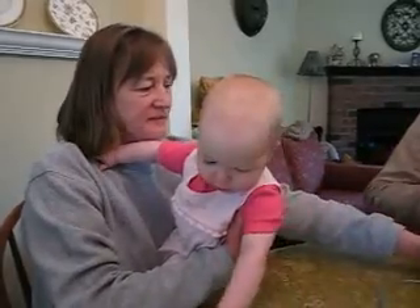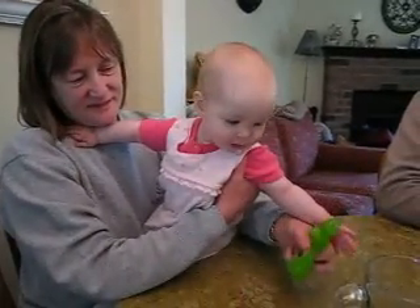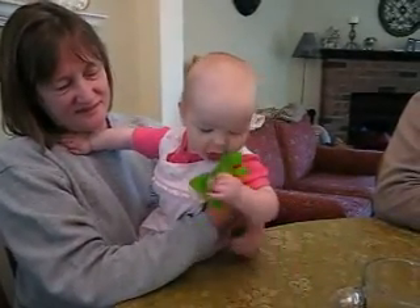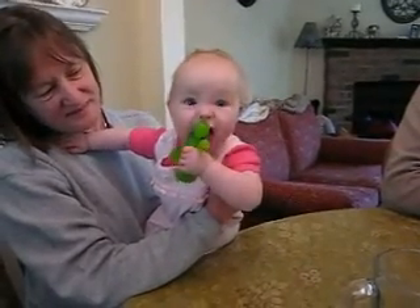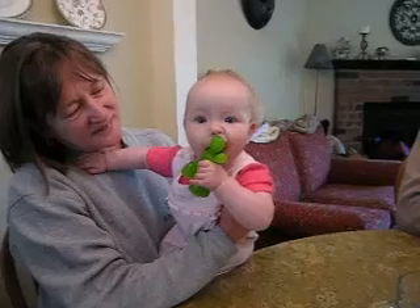Somebody had gotten us two of them for a wedding present, and we actually put napkins in it. And we were like, no, I don't think we want people to eat it. Chewy man. Chewy man.